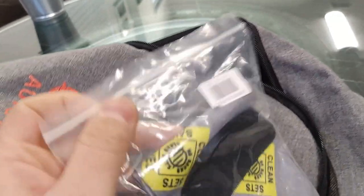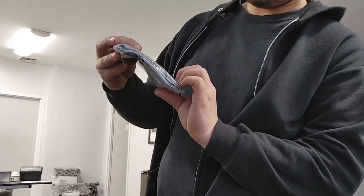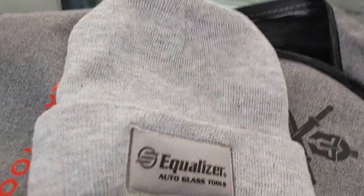Hey, we got socks! 'Clean set saves lives' — I guess that's the new slogan. We got some socks. And oh yeah — we got a hat! I need a hat. I'm definitely keeping this. Once I post this video I'll put it on.